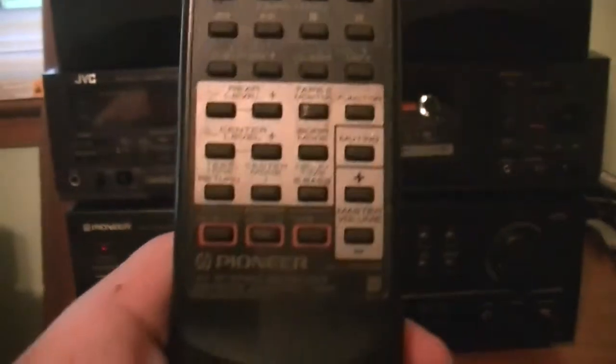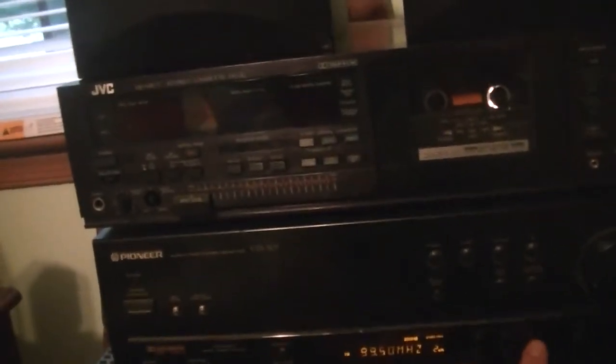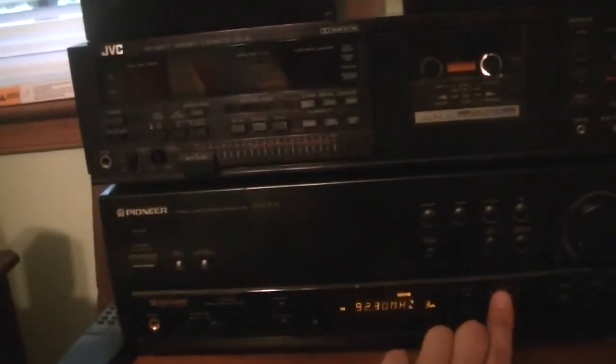By the way, I forgot to mention — the receiver has a remote to it. Can't do much with it right now, but it's there. So, I guess without further ado, we might as well fire this system up and see what happens. It's going to go to the tuner. I got presets in here. My Adult Contemporary Station is actually playing something that's not from the 2000's or 2010's. I better shut that off before the Music Mafia comes knocking at my window. It has a lot of features to it. The manufacturing date on this is October 1997.